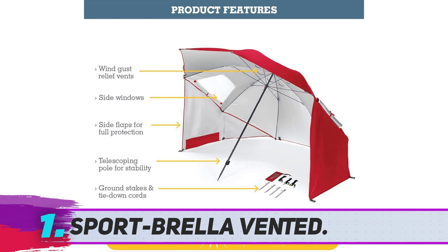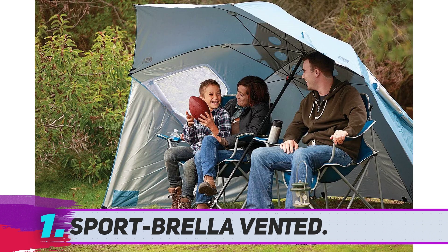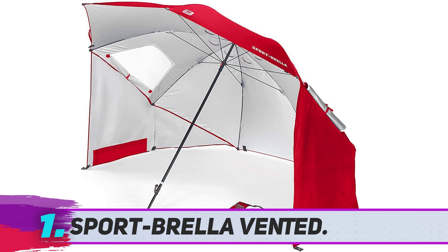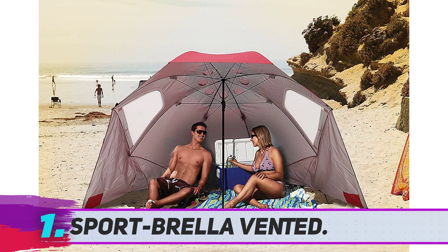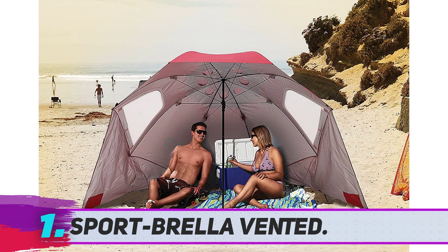If you're after convenience and ease of use, the Sport Brella All-Weather Portable Tent is the one for you. It's a mix between a classic beach tent and a beach umbrella, bringing you the best of both. This makes it unique and a perfect choice for those who need extra portability. Measuring 8 feet in diameter, the Sport Brella provides plenty of shade, and unlike a traditional umbrella, it has wall extensions on the sides to give you wind protection too.